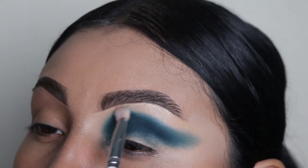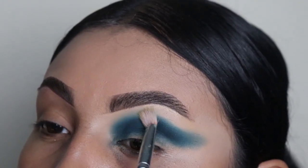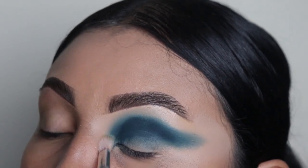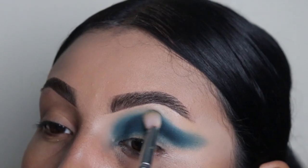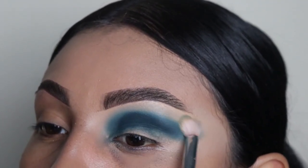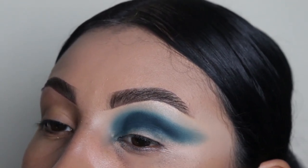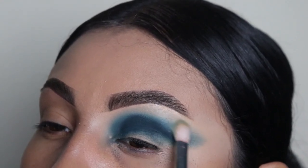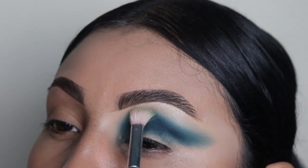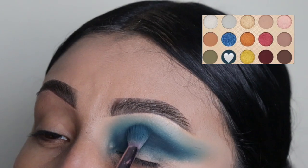We're going to use a clean brush to make this eyeshadow look more blended. I grabbed this fluffy brush from the Jacqueline Hill collection by Morphe — they've been my favorite brushes for years. I'm using it to blend out the eyeshadow so it expands towards the top and looks more smoky and blended. It's okay to touch your eyebrow with this brush because it's clean and doesn't have much product. Next we're going to take some more of this blue shade and apply it in the same area.